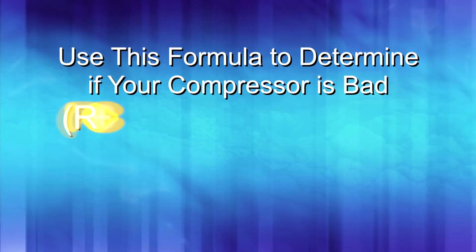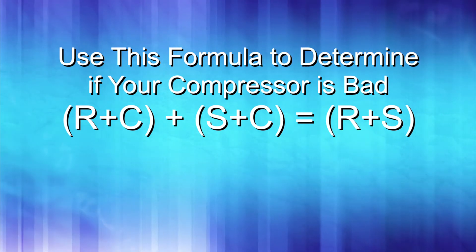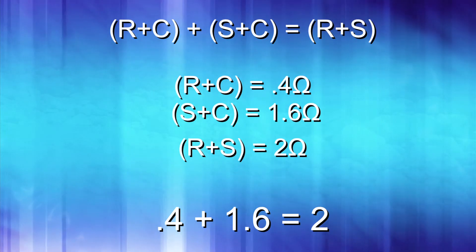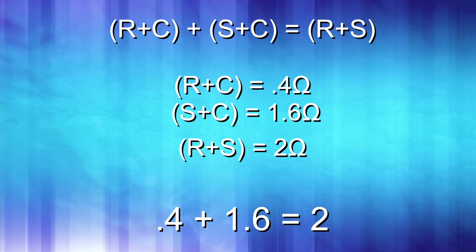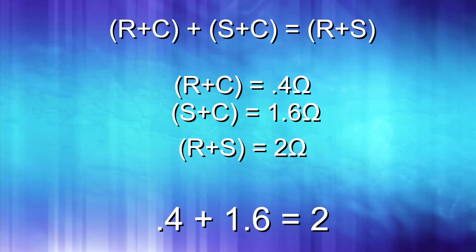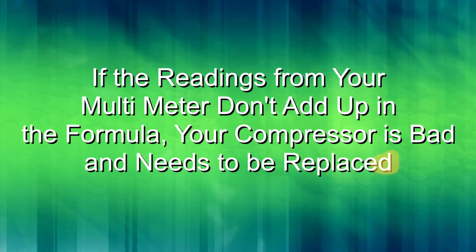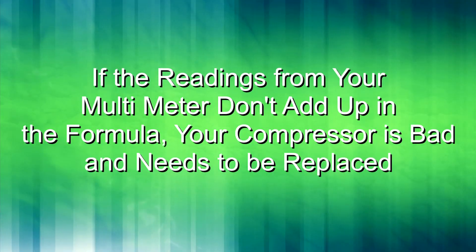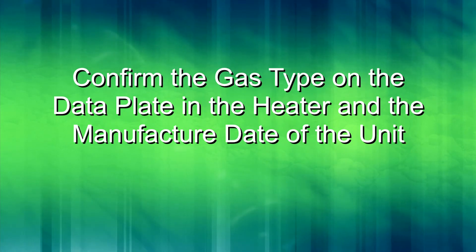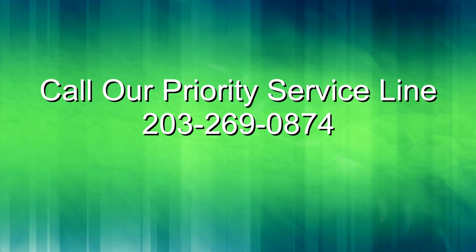Here is the formula you will need to use to verify that the windings are still good in the compressor: R+C plus S+C equals R+S. For example, R+C equals 0.4 ohms and S+C equals 1.6 ohms, which equals S+R at 2 ohms. If the readings you get do not add up in the formula, that indicates the windings are bad and you will need to replace the compressor. Next, confirm the gas type on the data plate and the age of the heater. Stop working and call our priority service line for more information. Thank you for watching.